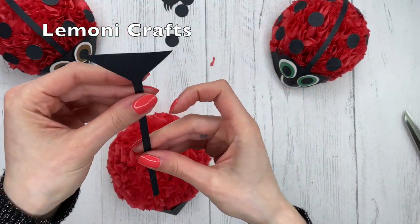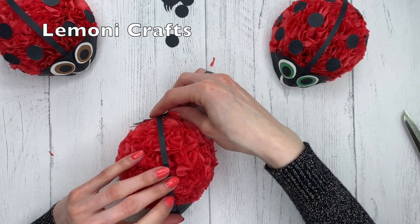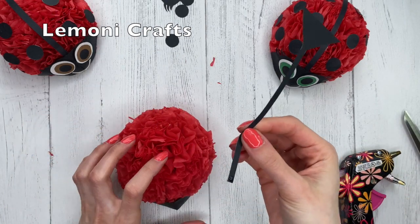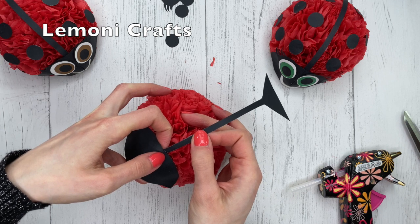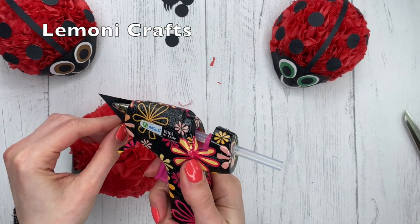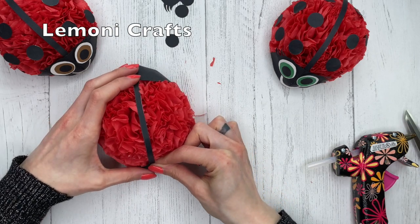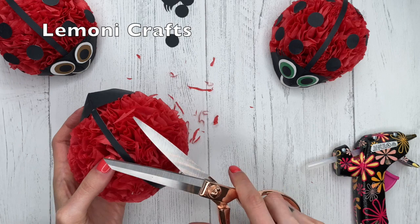We're going to take the strip and attach it — just want to make sure that it fits. Put a little bit of hot glue right there, then put it in the back of the front piece. Now put some hot glue here and take this piece all the way to the back. I think I made this one a bit too fluffy, so just trim it a little bit more.